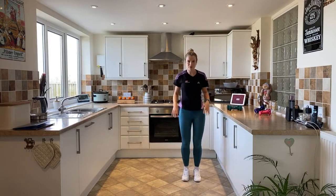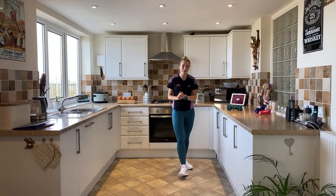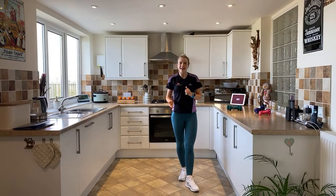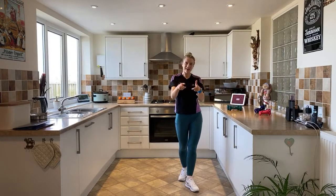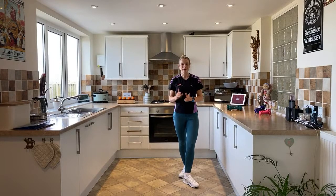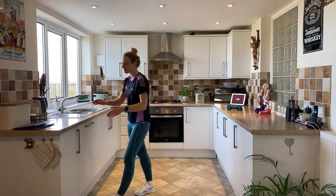Give yourself a big shake out and a round of applause — you have done absolutely amazing! I hope you enjoyed that today. If you did, hit the like button, subscribe, and share with your friends because that helps me make more videos for you at home. If there's a particular exercise routine you'd like me to produce, write that in the comments below and I'm sure we can get something sorted especially for you.